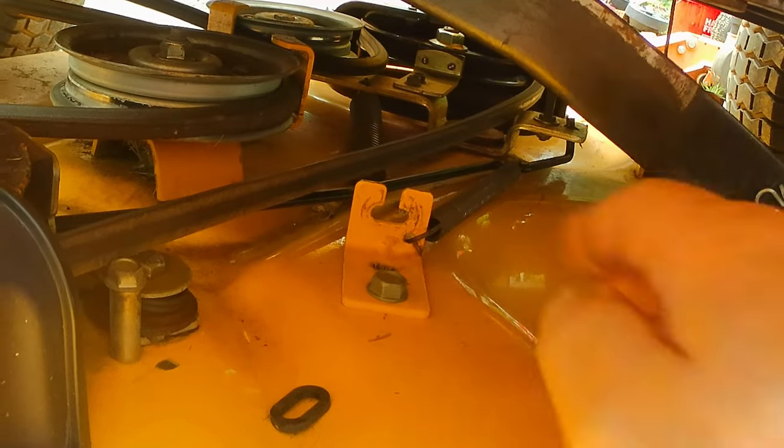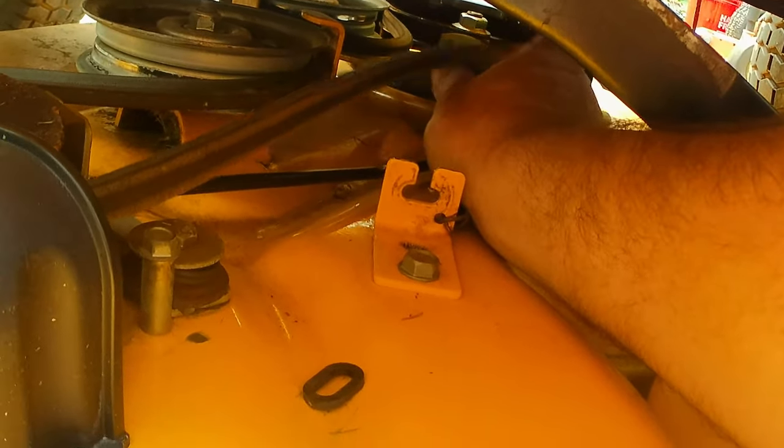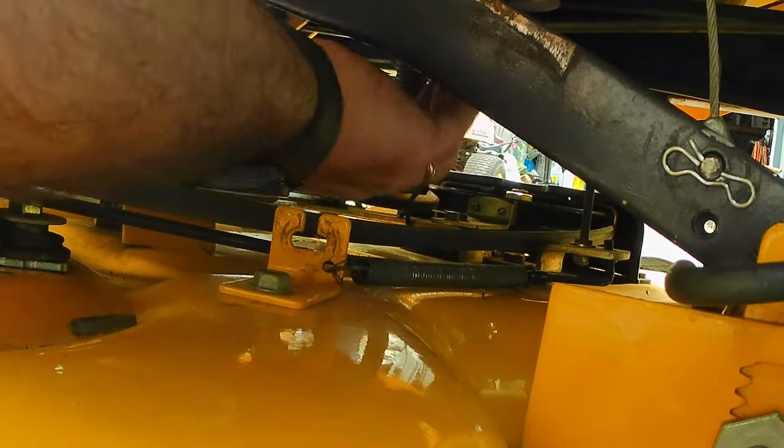In there is where your spring is. The spring has to go underneath this belt. We're going to lift the spring up - you've got to go pretty well straight up like that - and then you can get it off that bracket, just like that.